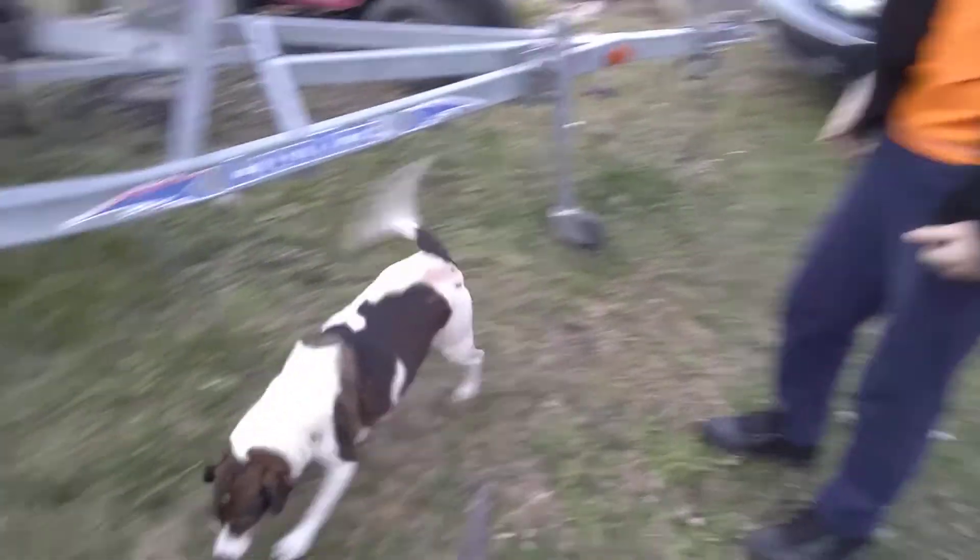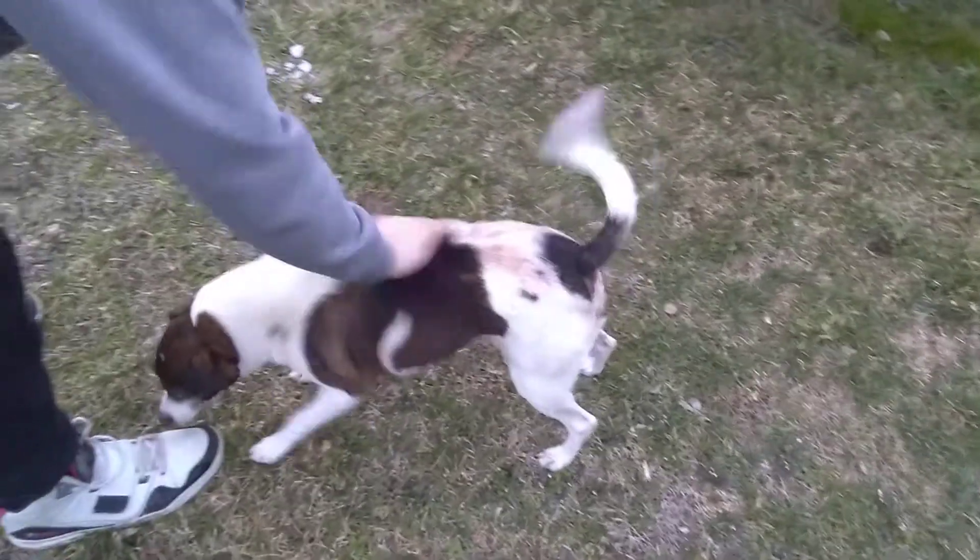Willie, look who it is. Oh, yeah. That's a good boy.